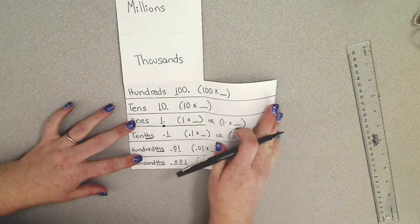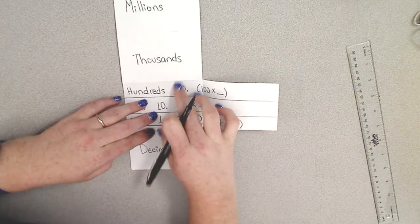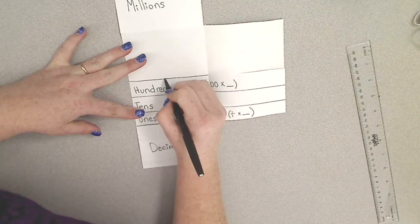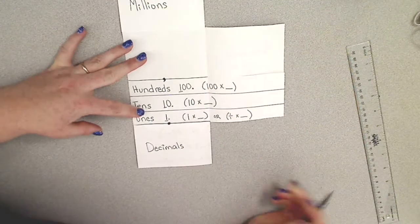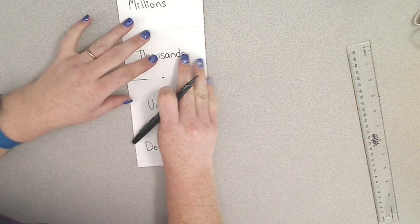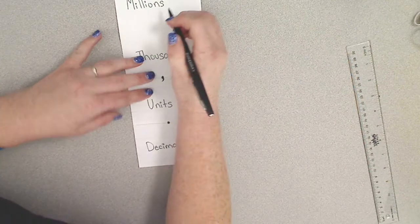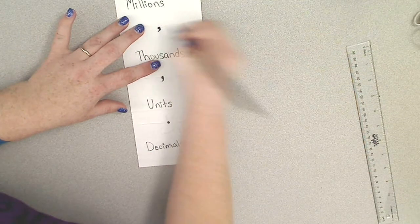Now we're going to close these two flaps. Before I do, I need to draw my divider line, but this time there's going to be a comma right here. And we can go ahead and add a comma to our millions as well.